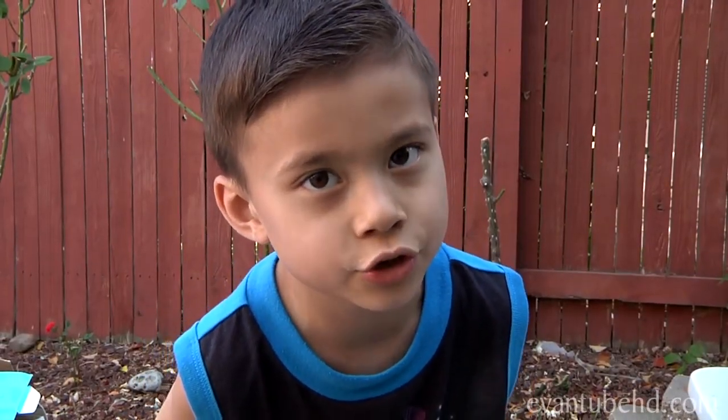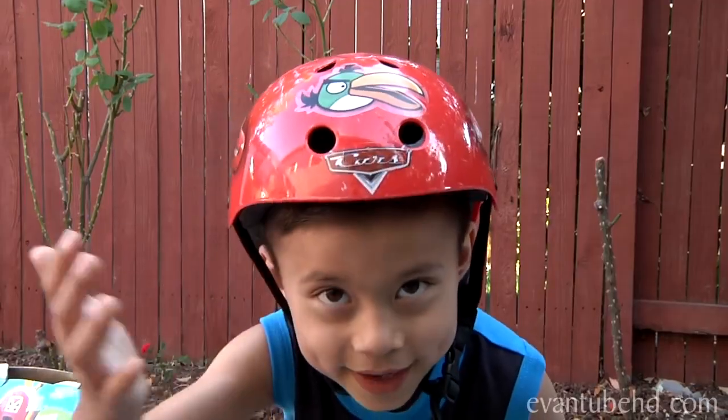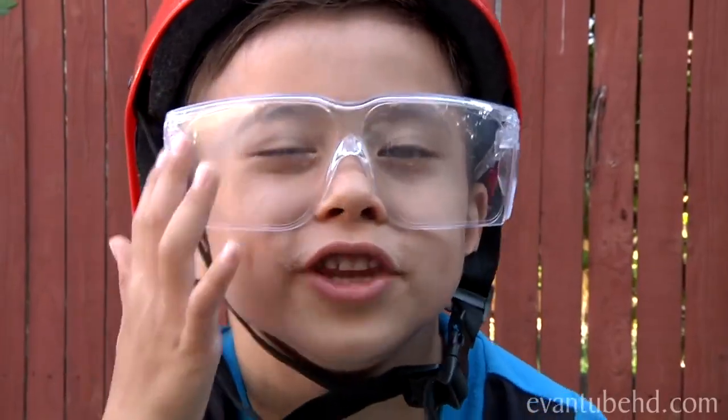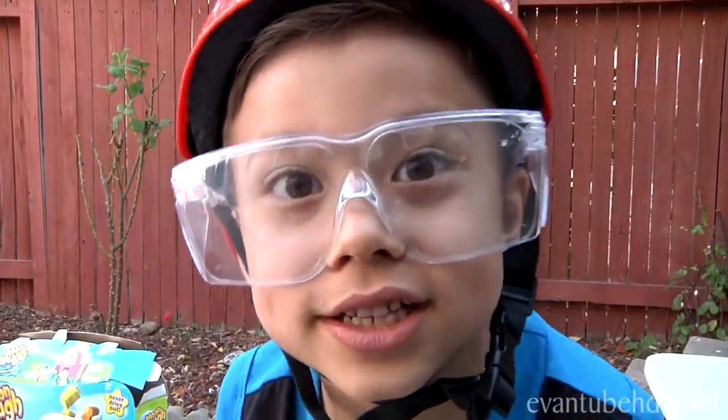Every time you do an experiment, it's important to use safety equipment. I have my helmet, and I also have, through my eyes, these are my special safety glasses. Kids, don't try this at home. It is very dangerous.